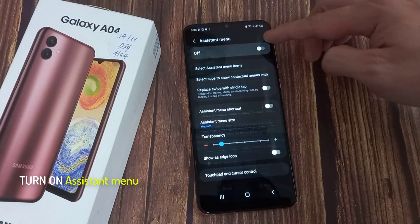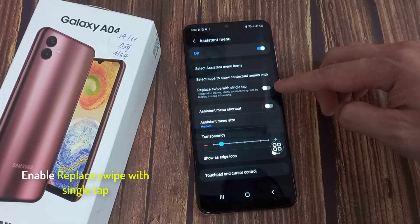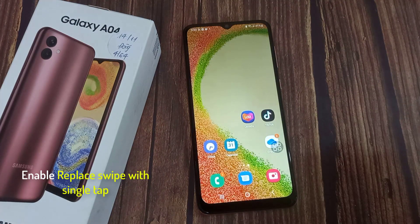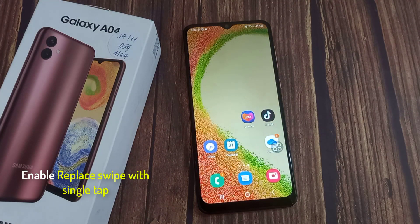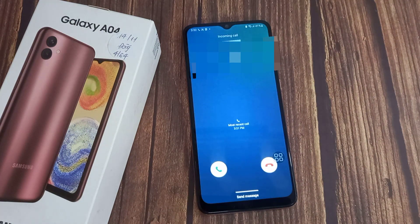Make sure that you have enabled Assistant Menu. In the Assistant Menu section, you're going to tap single tap, to use a single tap instead of a swipe to respond to alarms, alerts and incoming calls. Now you can go home and you're set up to answer phone calls with just a tap.